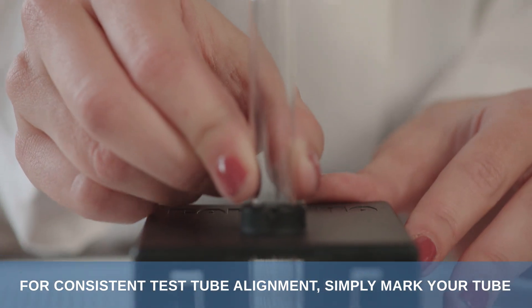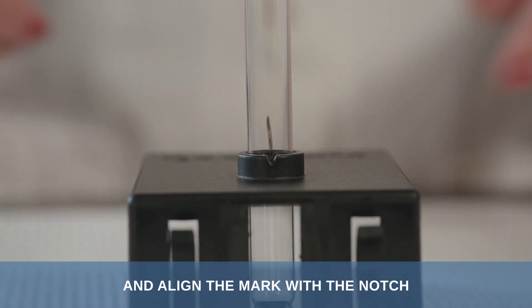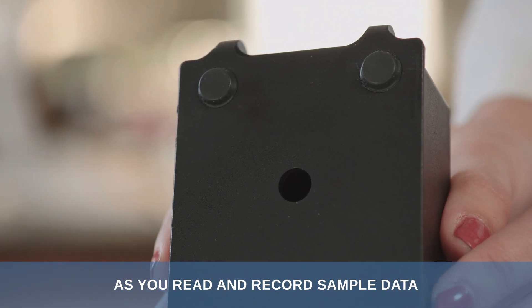For consistent test tube alignment, simply mark your tube and align the mark with the notch. The Carolina Spectroscopy Chamber also has non-slip feet to keep the device stationary as you read and record sample data.